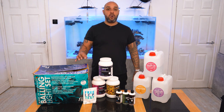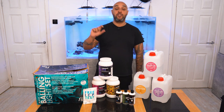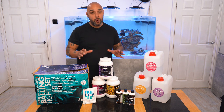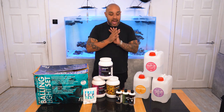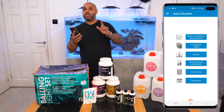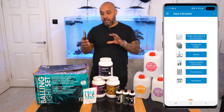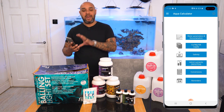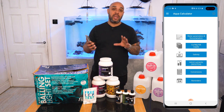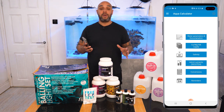To make it even more simple, inside this box you get a code for the premium version of Aqua Calculator. Aqua Calculator is so, so cool. Let me show you the Android version — this one doesn't actually come free with the Balling Light set, you have to pay extra for this one, but you do get the free Aqua Calculator for Windows.